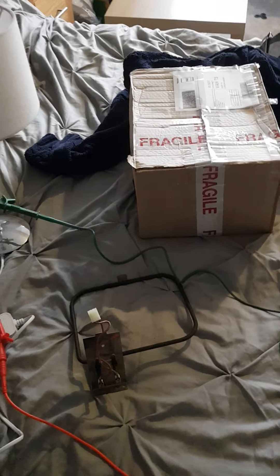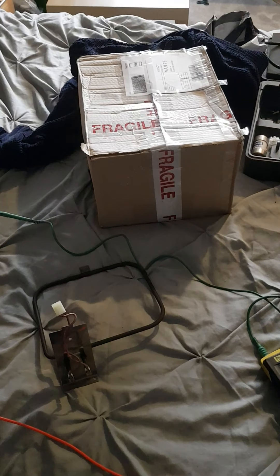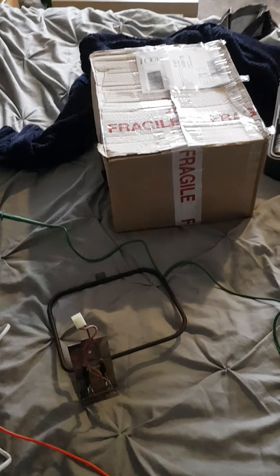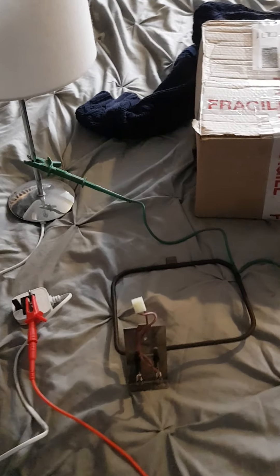Before we unbox the new element, we'll demonstrate how the mega tester works. This tester tells you if things are safely insulated. Electric elements like this should have no continuity between the actual element and either of the connections on them.